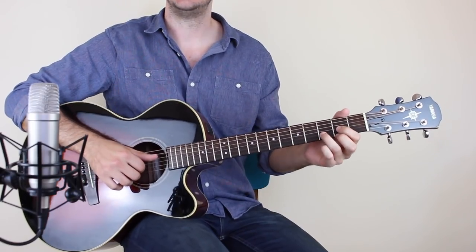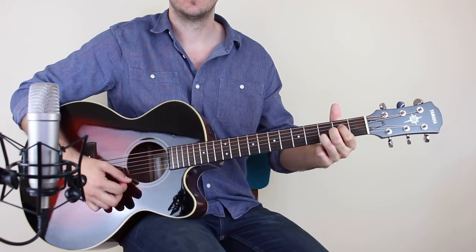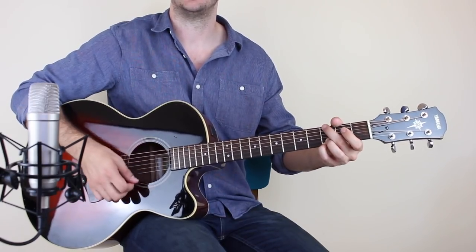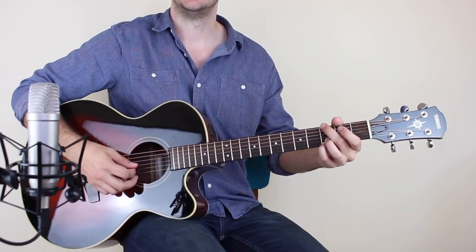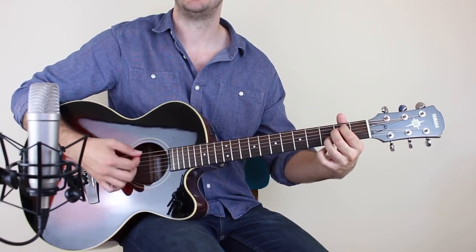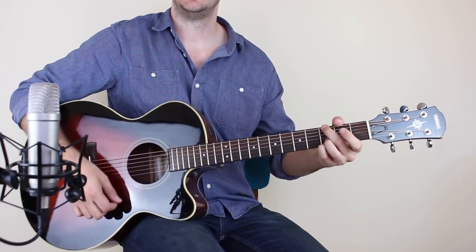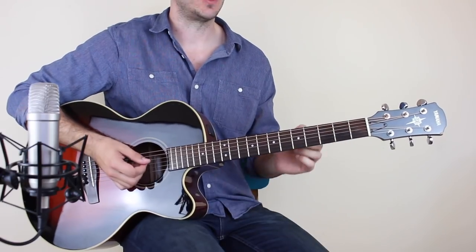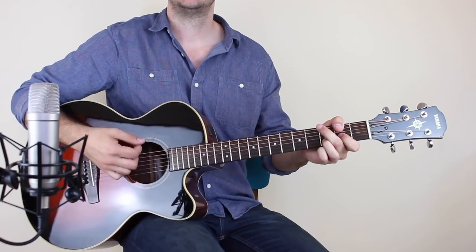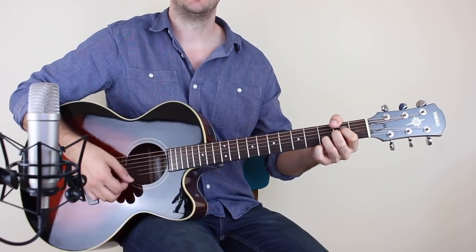So the chorus: I'm playing a D, but I don't play the high E string — so it's kind of just a D five. A sus four to G. One, two, three, four. One, two, three, four. And then D again. A sus four. But this time E minor seven — with or without your pinky — for a whole bar. Back to D five, A sus four, G. So once more: D, A sus four, G, D, A sus four, E minor seven, D, A sus four, G.